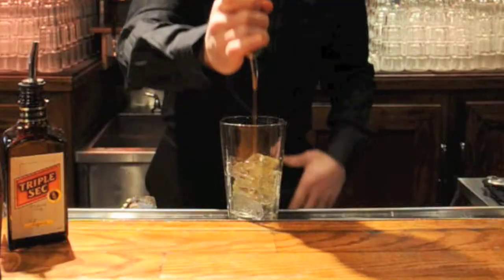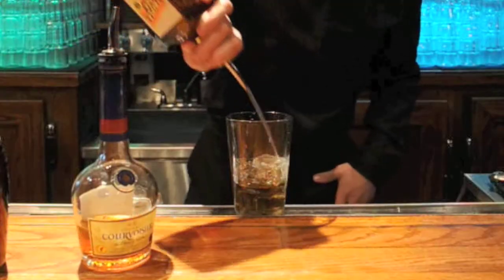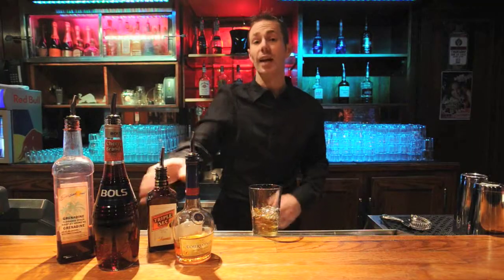Now put in one ounce. Then we're going to add in a quarter ounce of Triple Sec, which is an orange flavoured liqueur. And we're going to go ahead and add in three quarters ounce of Bols Cherry Brandy.